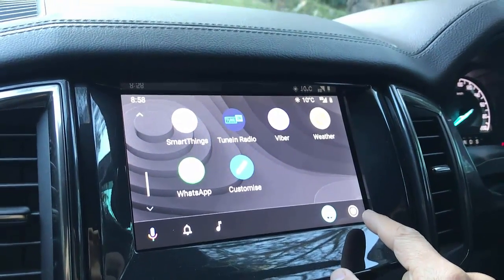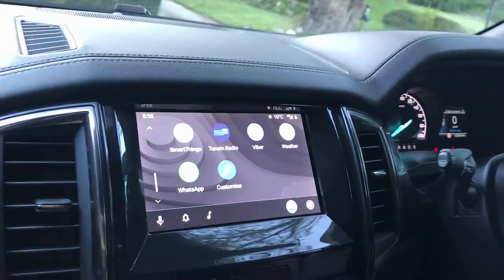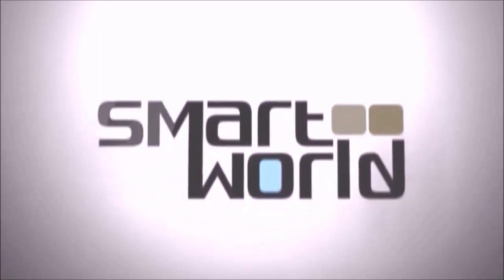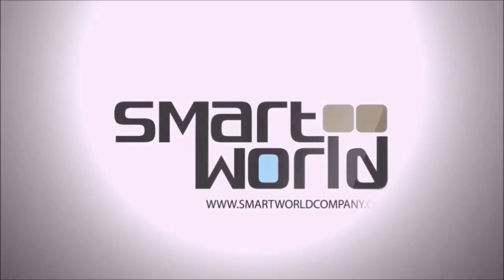So it's wireless Android Auto and Wireless CarPlay with a CPA Adapter from SmartWorld. If you want to find more, just go to www.smartworldcompany.com.